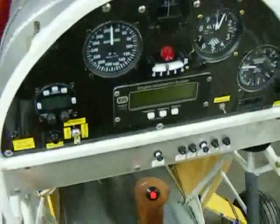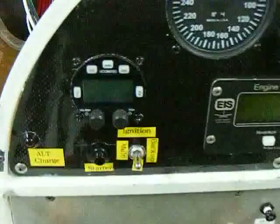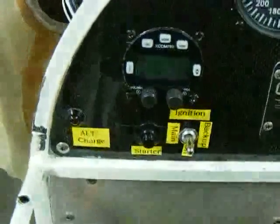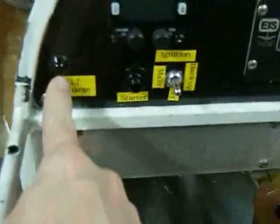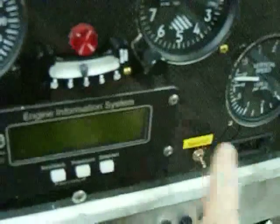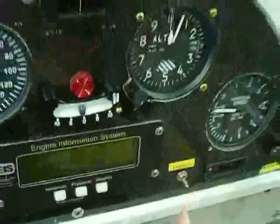Let's go to the panel here. There's your panel with the EIS on it and all the various instruments. There's the radio — XCOM 760. You've got the ignition: main, backup, off in the center. This is the starter button, alternator light, master switch to turn on all the avionics.